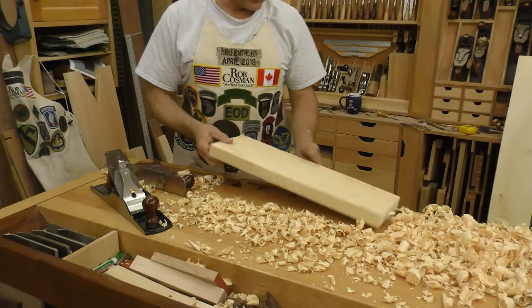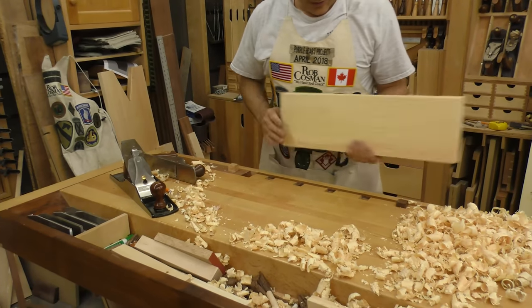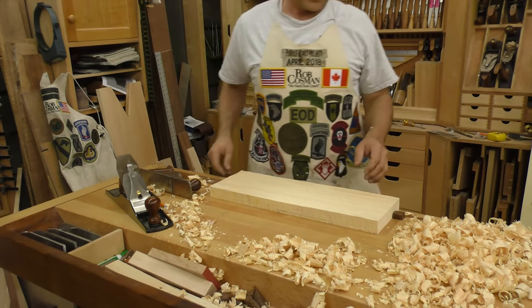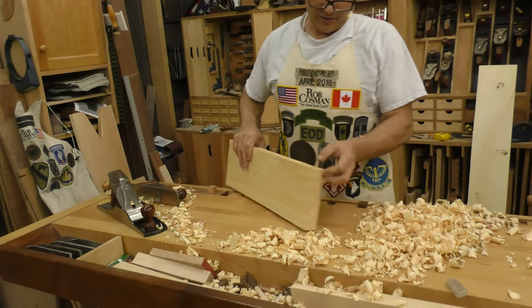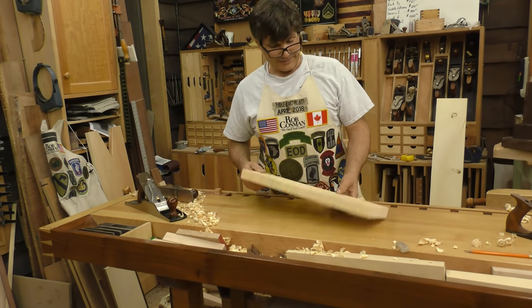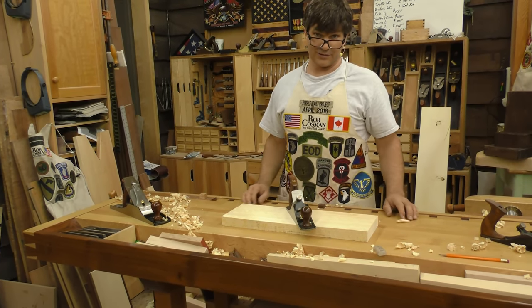Now I go in with my jointer — actually that's what I would use — fairly heavy cut, get rid of all the imperfections caused by the scrub plane. But you can move a lot of stock a heck of a lot easier and quicker with the scrub plane than you can with your jointer or your jack. That's it — not expensive, great tool, good exercise too.